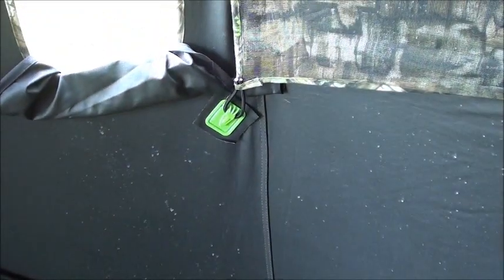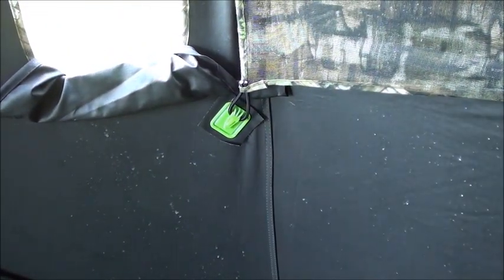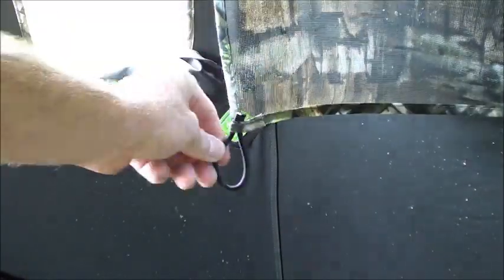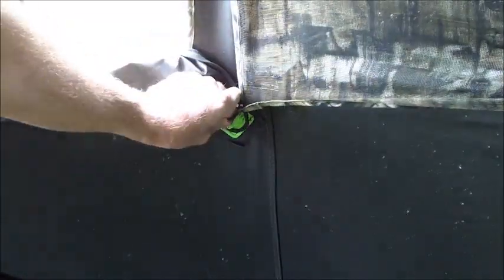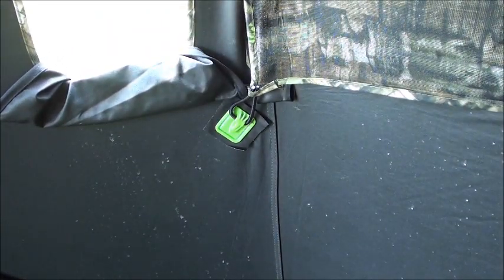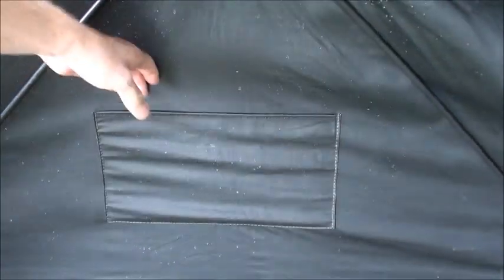Another big feature change that to me personally is the biggest improvement so far — these green hooks. Anybody familiar with these blinds in the past knows the hooks were pretty crappy. So that's a big improvement there.